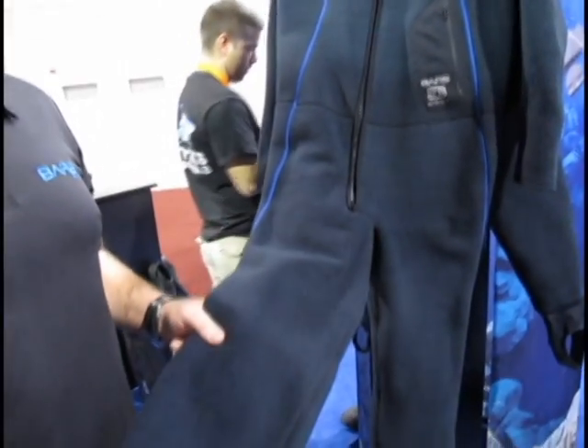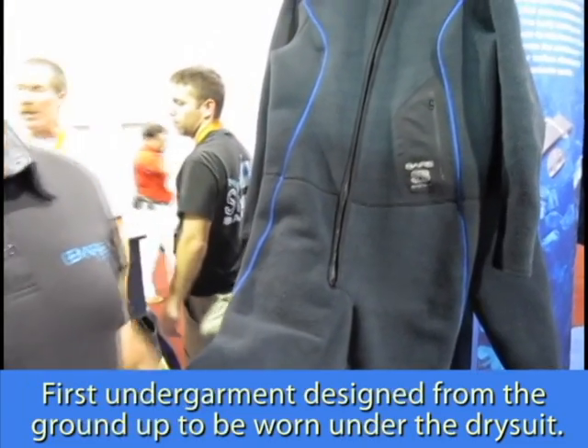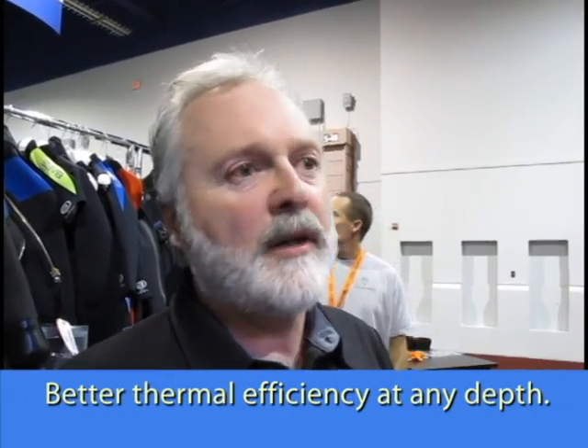In the layered system, the shell suit on the outside provides stretch and breathability, the first layer close to the skin pulls moisture away, and this is the insulating mid-layer. From a distance it looks like an ordinary fleece garment, but this is the first fleece material designed from the ground up to be worn by divers under a dry suit. The fundamental difference is that it is compression resistant. Regular fleece relies on loft for thermal efficiency, but hydrostatic pressure under water crushes it and you lose most of your warmth. Because this fleece is compression resistant, it gives much better thermal efficiency at any depth.